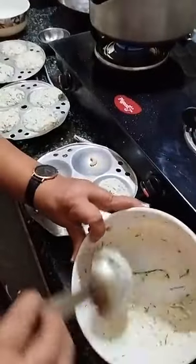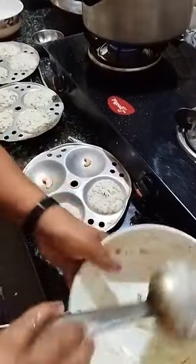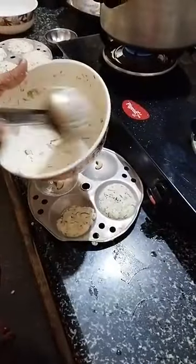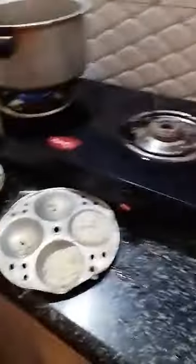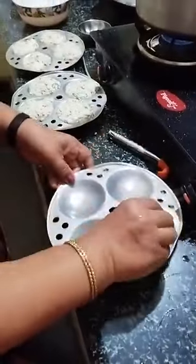This is healthy also. People having issues like diabetes or hypertension — it is very good for health. And if you don't feel like eating rice idli which takes a long time, this requires no soaking, no process. Whenever you want, you can make it instantly.